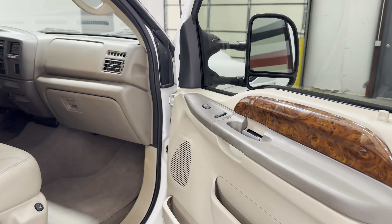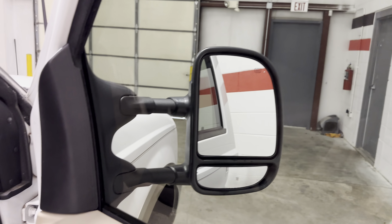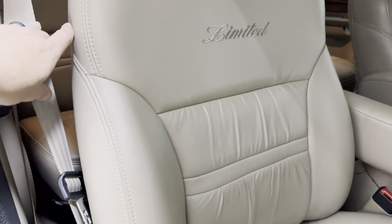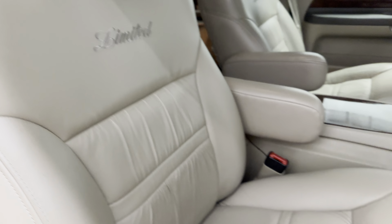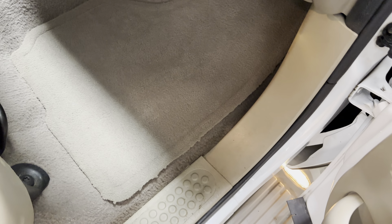Up front: power windows, power locks, got the tow mirrors, and heated passenger seat. Front seats are in good shape, foam is good and solid. It does have some stretch marks but no rips, no tears. Just have the Limited embroidered in. Floor mats up front are factory carpet, and the carpet underneath is in nice shape.